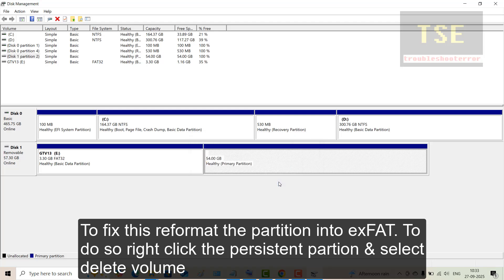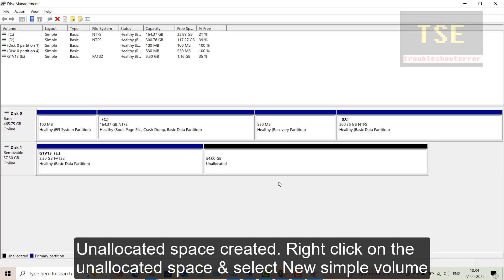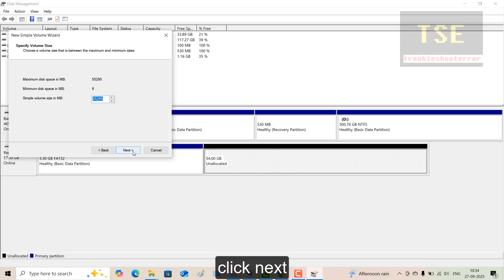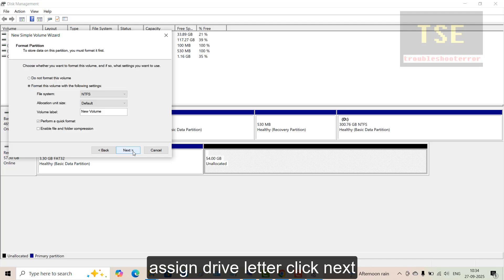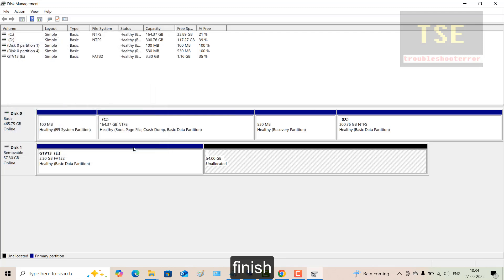To do so, right-click the persistent partition and select Delete Volume. Unallocated space is created. Right-click on the unallocated space and select New Simple Volume. Click Next. Select maximum size and click Next. Assign a drive letter and click Next. Select exFAT as the file system. Name the volume and click Next. Click Finish.